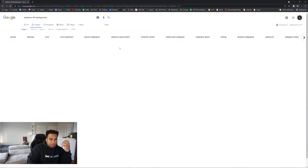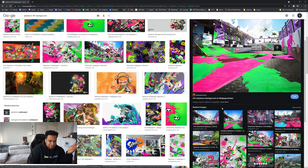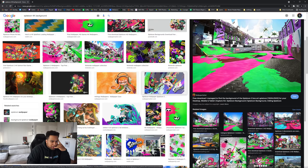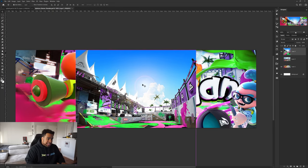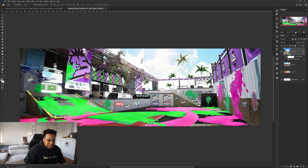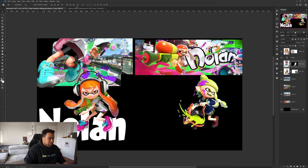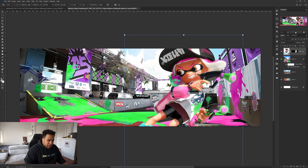You'd think finding a 4K background would be super easy, but it's not. I can't find a 4K version — this one is like 1,500 by 1,500. I did find the same one he used in his original background, but I don't think there's any saving that picture. I'm just going to leave it as a template placeholder and start working on the actual composition with these renders, because that's more important anyway.